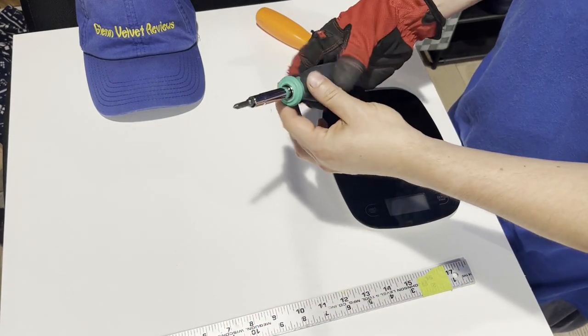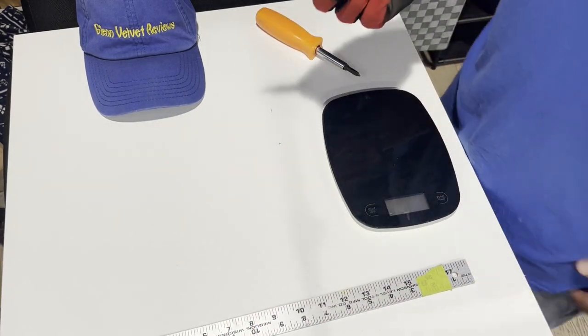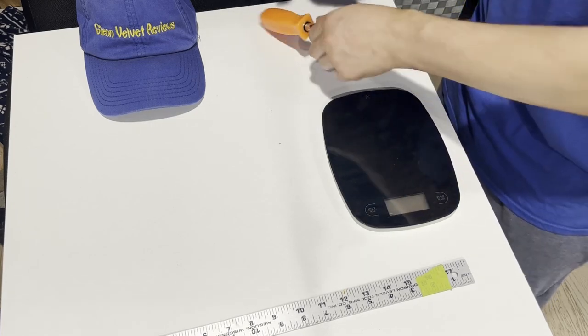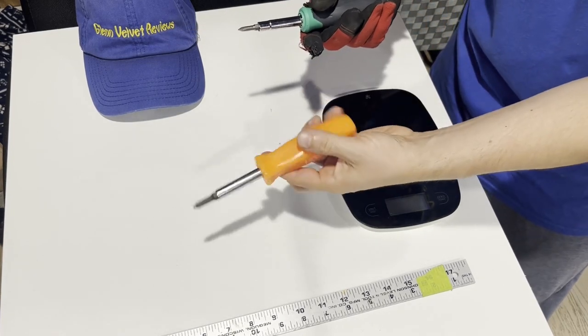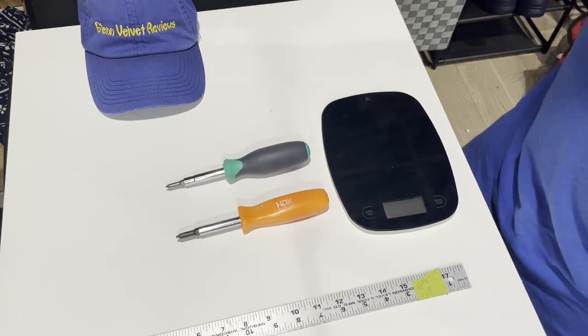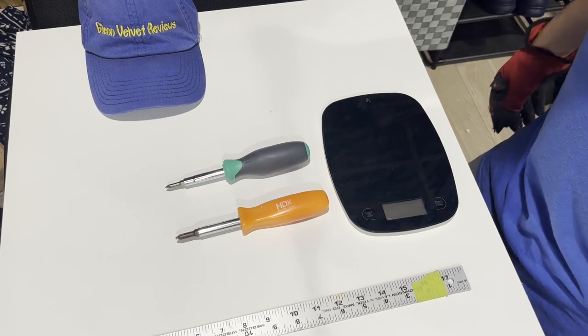It's a very simple thing. I got this on Prime Day for six bucks — I think these are usually ten dollars. It kind of feels really cheap, just like this one. This is Home Depot's brand, the HDX, and I wanted to show you guys a side-by-side comparison.